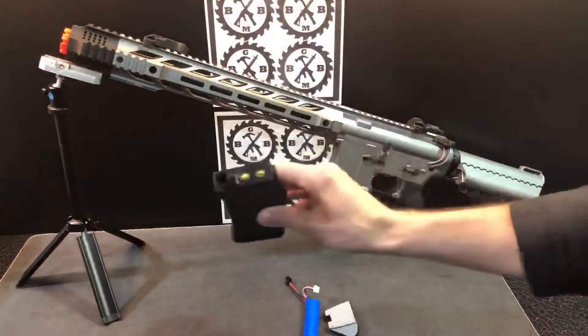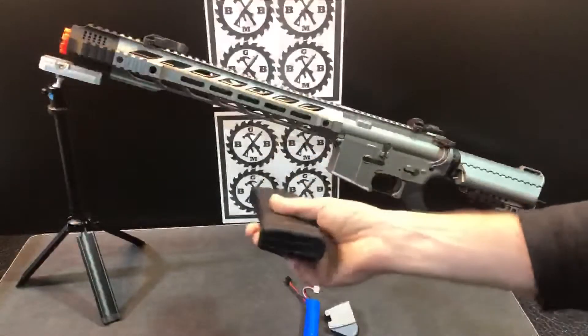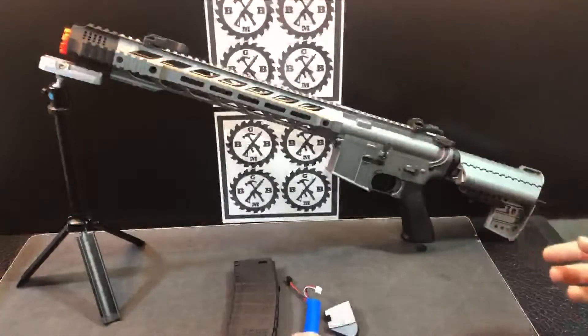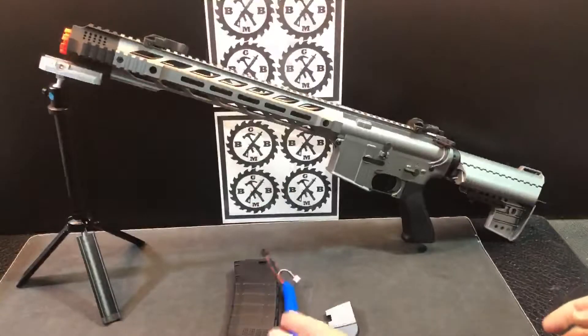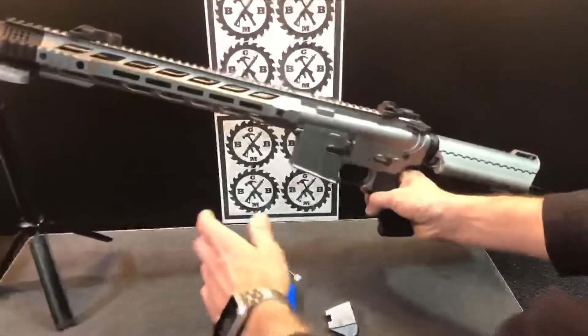So we've got your magazine here. Of course, it's a powered magazine, and this even has a little more weight to it than I'm used to — so I assume that means it's better. You've got your battery here, a 7.4-volt battery.